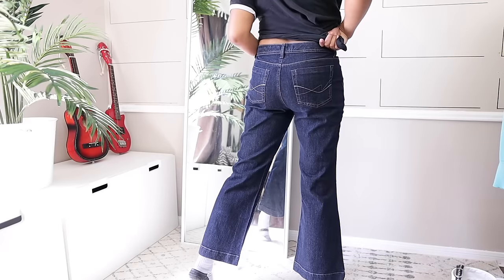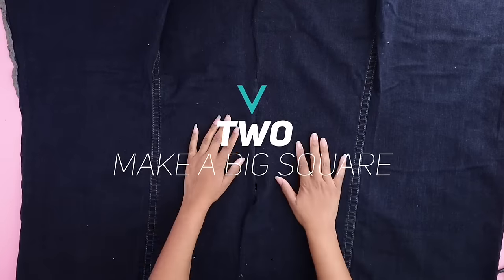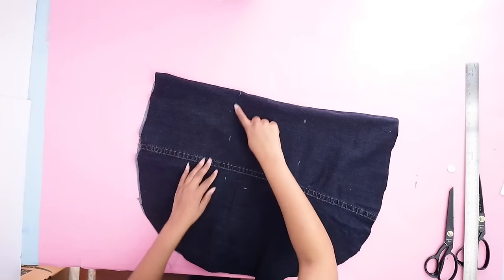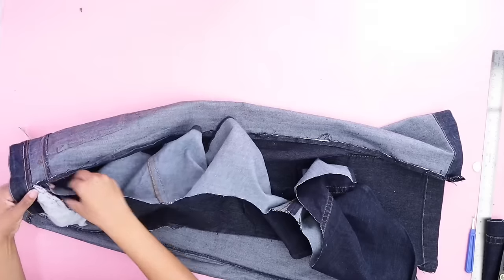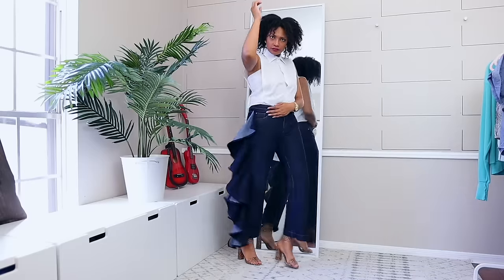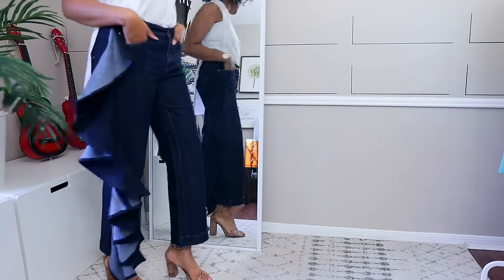If you fancy yourself a hot tamale, you might like this next pair. I wanted ruffle side jeans I'd been seeing on Pinterest — and my motto is 'I can make it.' So I took another pair of jeans, cut out curves from it, and added that only on one side. These jeans literally make me want to go salsa dancing. I love these.